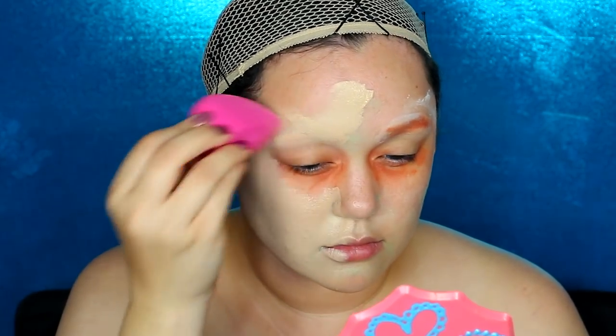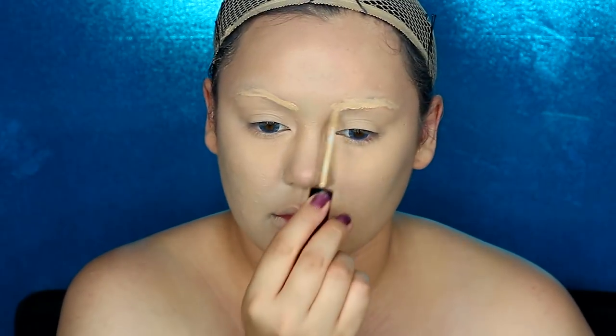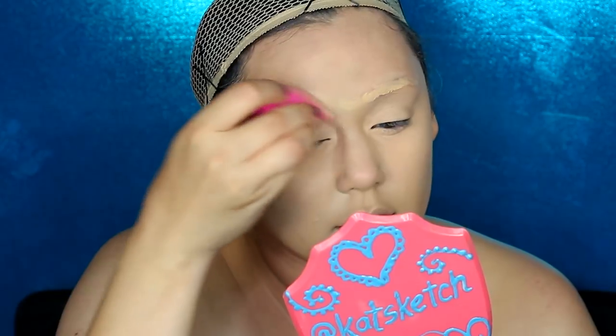Now it's time for foundation. I'm using the CoverGirl Outlast Stay Fabulous 3-in-1 foundation with a Sigma 3D H3 blender beauty sponge — it's my favorite beauty sponge of all time, even over the Beauty Blender. It's around twelve dollars and not sponsored. Make sure you get the foundation all across your face and neck. Next is the NYX HD concealer, which dries pretty fast, so I'm doing one side of my eye before the next, also blending it onto my eyebrows.